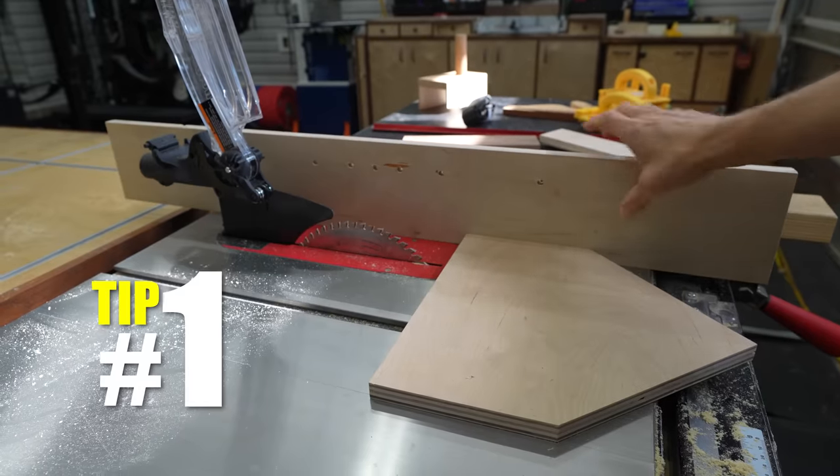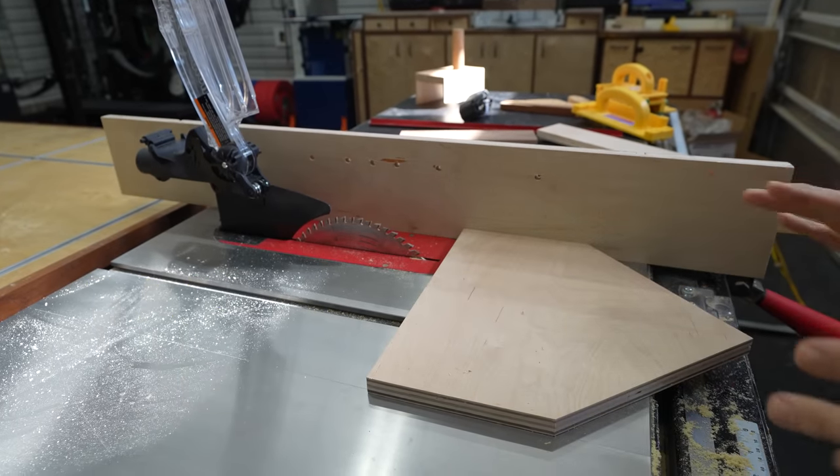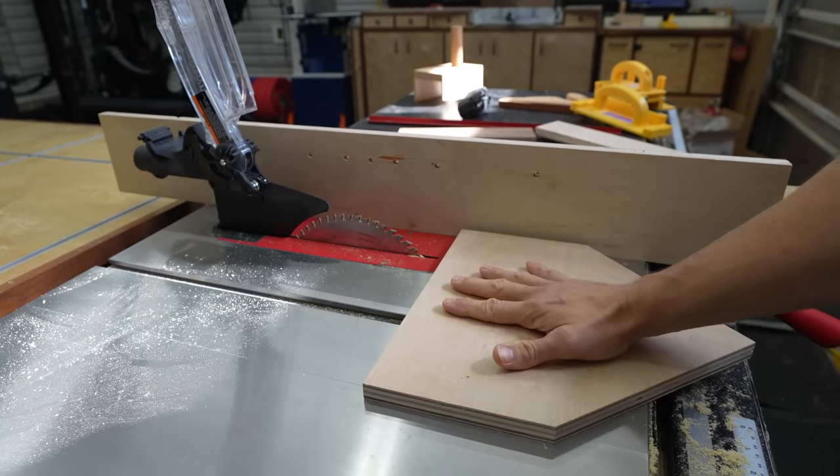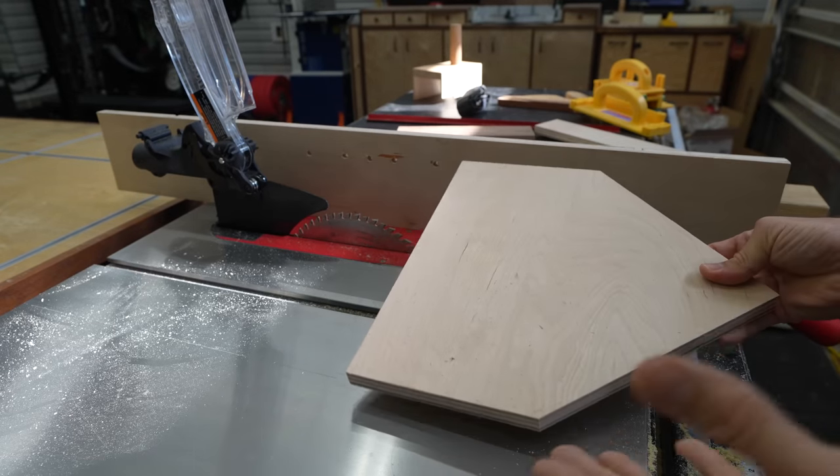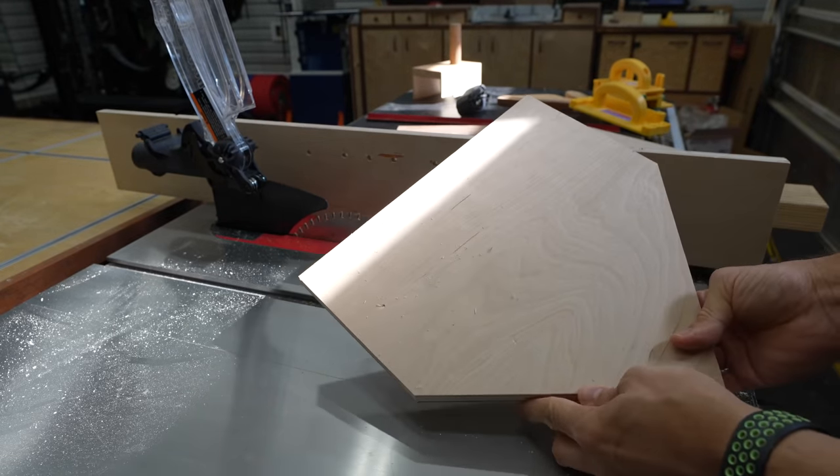Hey Matt, today I'm gonna show you some table saw tips and tricks you may not have ever seen before. So I got this piece of plywood, it's gonna be my false fence — it's gonna be a part of the jig we're making. We got the part that we're gonna be cutting, and it doesn't matter what shape it is if you're cutting all rectangles or something like this home plate.